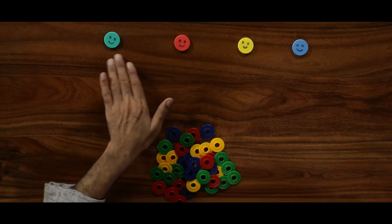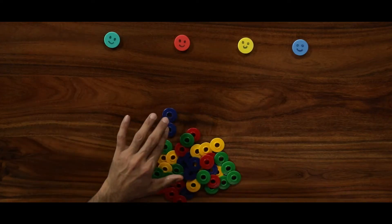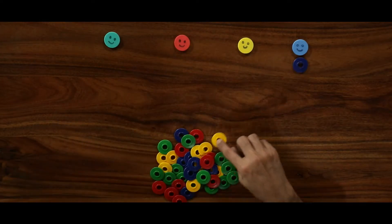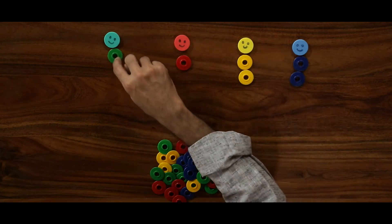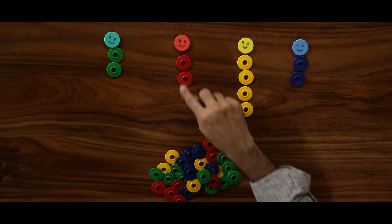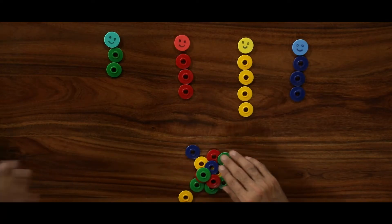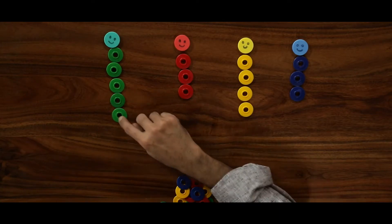We match the color of the rings to the colors here, or we classify them. Let us take one by one: blue, yellow, yellow, red, blue, green, green. I am keeping the colors according to their groups. Let us see how many each student would get, and then use the remaining ones.